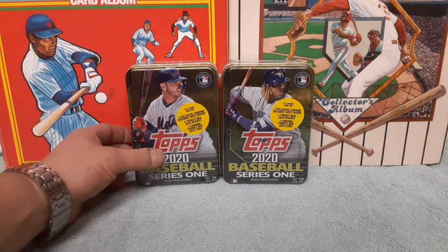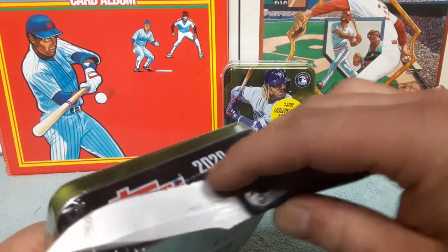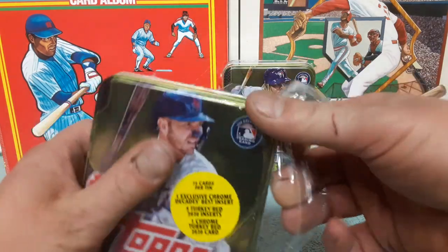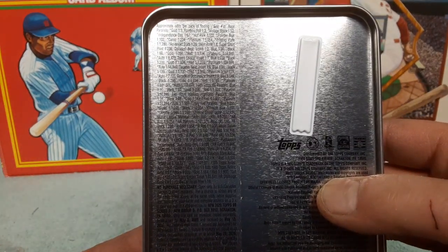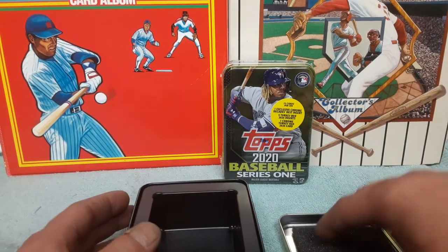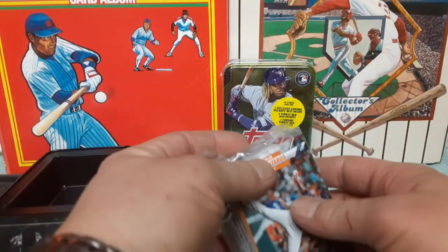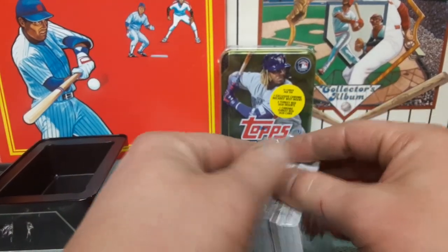Let's stop talking and start cutting. Opening here on the left — trying not to scratch the tin — just get the corner like that. So there you have it, pretty neat. There's a long list of odds there if you want to look at that. Let's open it up — nice little padding inside, a little tray. That's pretty neat. Now let's set those over there and get into the nice fat pack, with all our inserts in the middle.